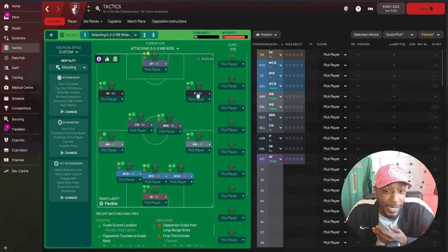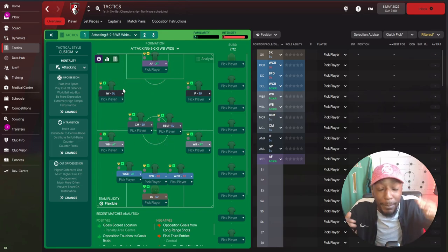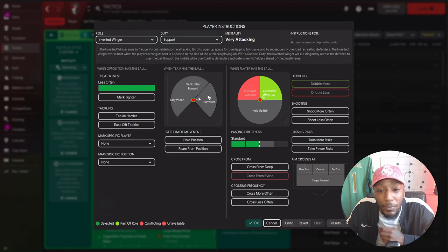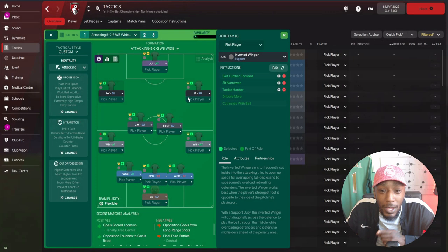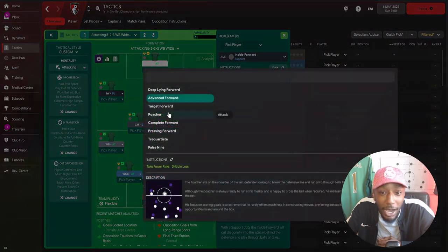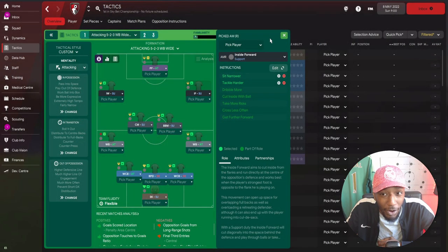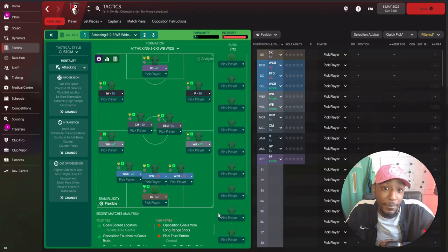I just want some variety in attack. The inside forward is focused on getting further forward and being a strike partner with the striker. The inverted winger looks to come inside, operate around zone 14, in behind the opposition's defense and midfield, and create chances. The inverted winger will sit more narrow, get further forward, and tackle harder, whilst the right winger sits more narrow and tackles harder. Up top, a pressing forward on attack - the main goal scorer, working hard for the team with no added instructions.